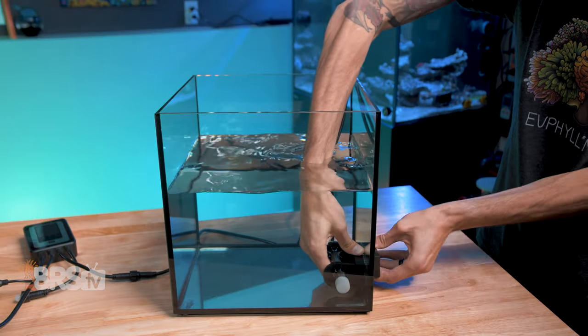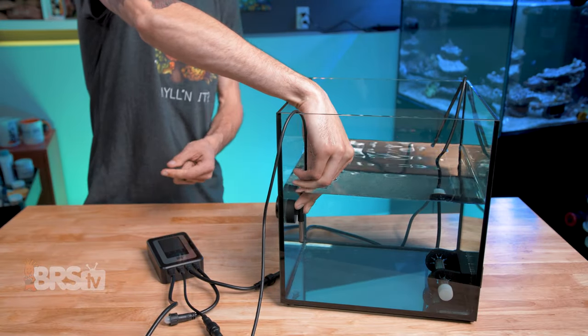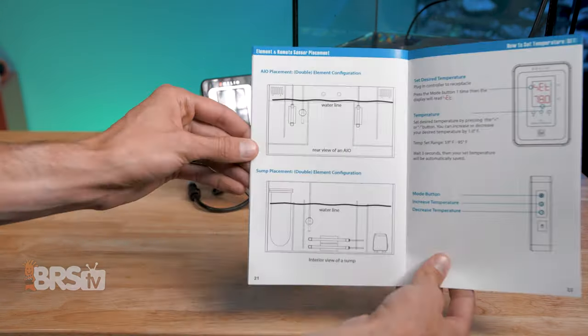Place the temp sensor and heating elements in the back of your all-in-one aquarium, your sump, or just your aquarium using the magnetic mounts. Helio has suggested placement diagrams right there in the manual that you can follow. I really like to have my heating sensor ahead of the heating element, so the water has to pass by the sensor, then the heating element, and heat up the entire volume of water in the tank first, before the sensor reads that the water has raised in temperature to shut off the element.